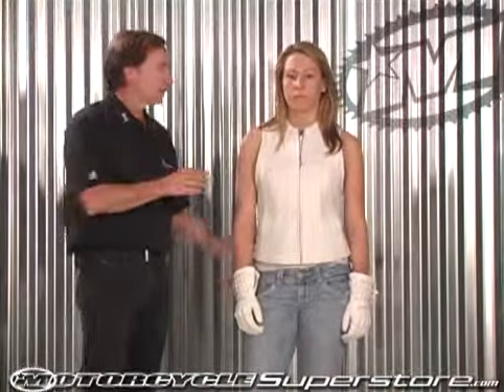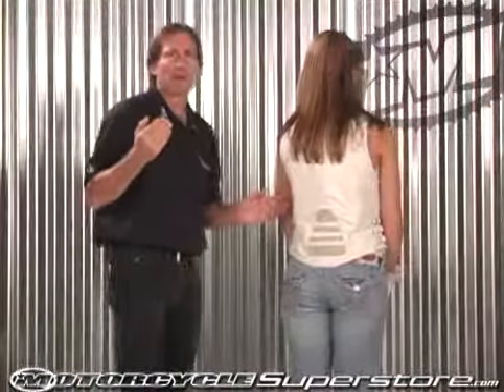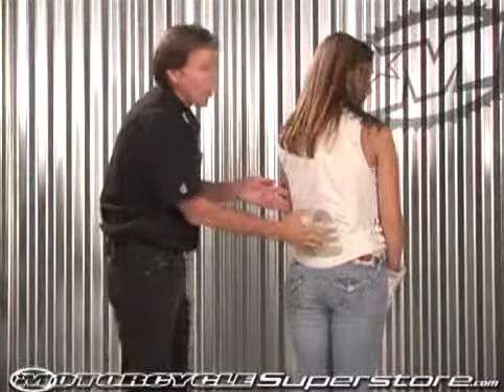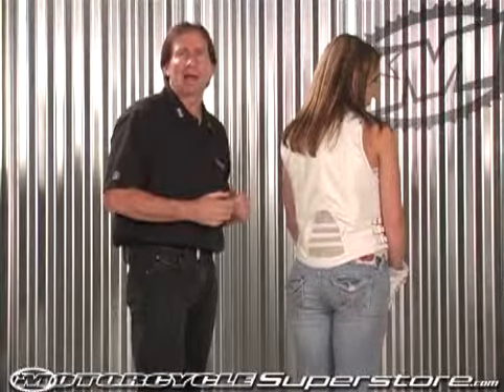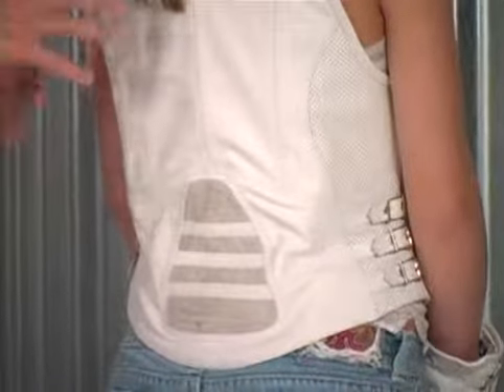The number one thing that we did differently on this vest versus anybody else is what we do on the back. Icon is a protective apparel company, so we don't just make vests — we make armored vests. There is actually a plastic articulating plate that's built into this vest that goes all the way down the back there as a spine protector. You don't really feel it while it's on, but it's there protecting you. It's way more than just a leather vest that you buy at a western wear store.